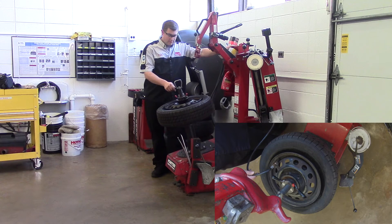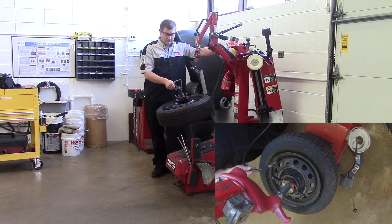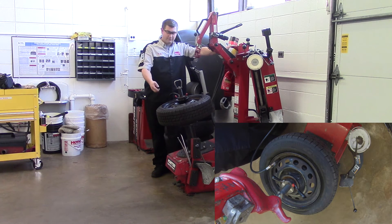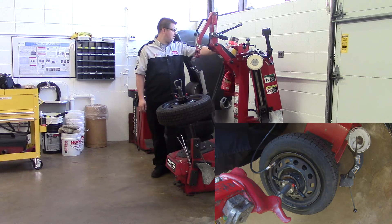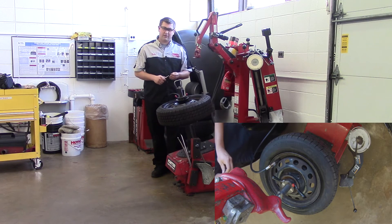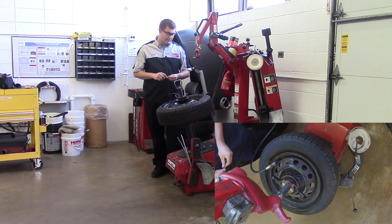We're going to push down and our bead will start to pop. On older tires like these, you're not going to hear much of a pop. On a new tire, you'll hear two distinct pops of the upper and lower bead seating. We're going to fill the tire up to about the recommended tire pressure — this is off of a Civic in the front, so it's about 30 psi.